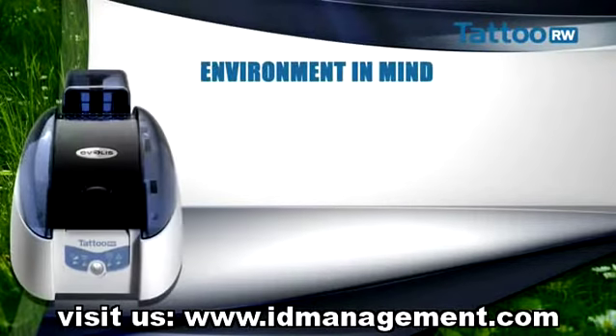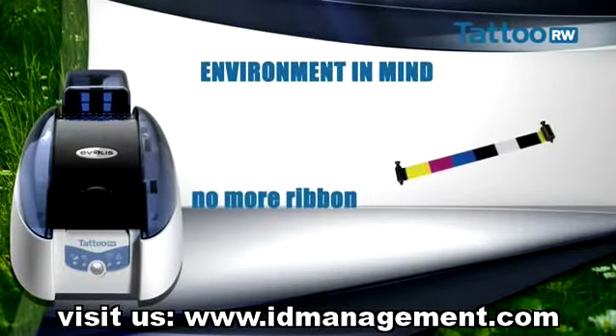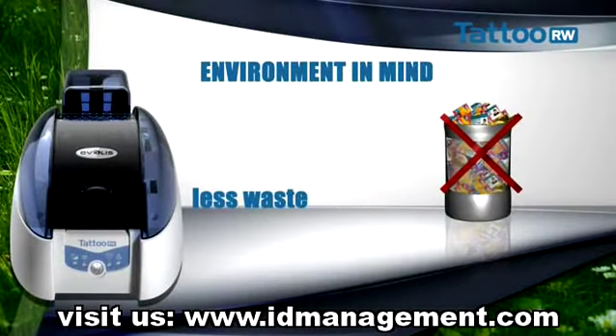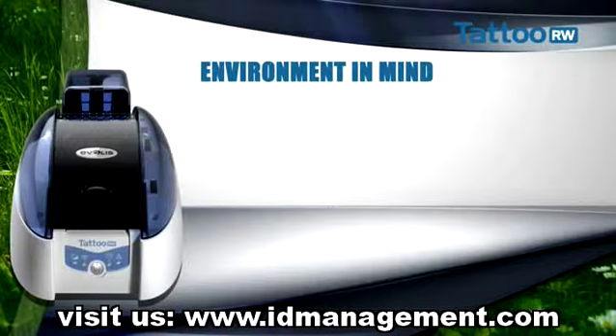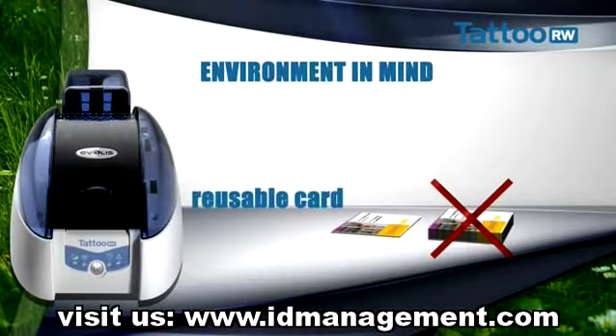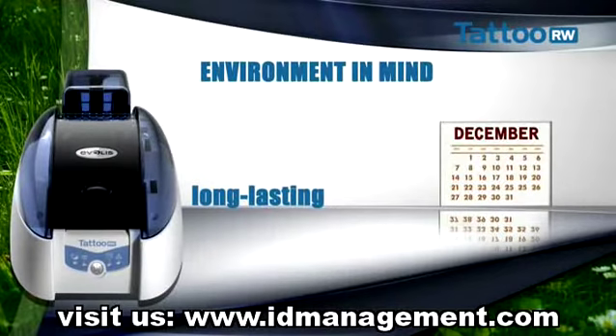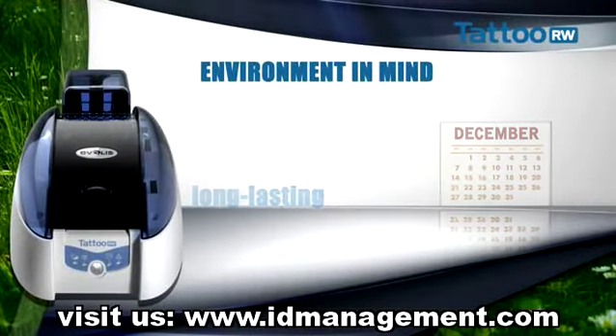Tattoo Rewrite is a printer of the sustainable development generation. Since it doesn't have a ribbon, Tattoo Rewrite has far less impact on the environment. With the Rewrite principle used, the card has a much longer service life. With Tattoo Rewrite, we can reuse plastic cards instead of throwing them away.